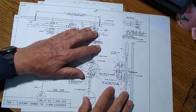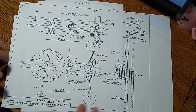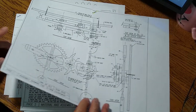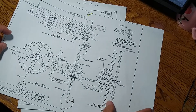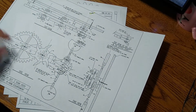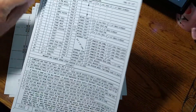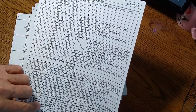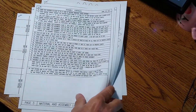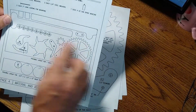I wanted to take you through the drawings so you can see what you're going to get if you buy the drawings from me on my website — the address is in the description just below the video. You get nine 8.5 by 11 sheets. Two of these make up the assembly drawing, and there's a materials list with the names of the pieces. Then there are steps one, two, and three to go through for assembly, and this is the second part of the assembly.